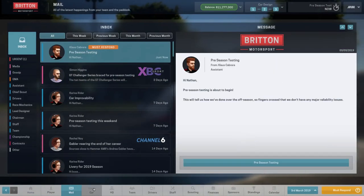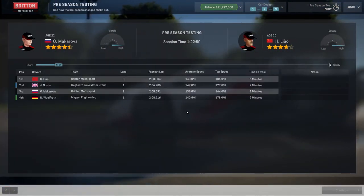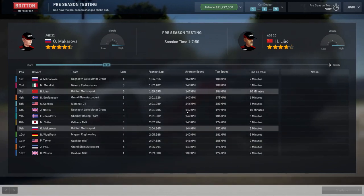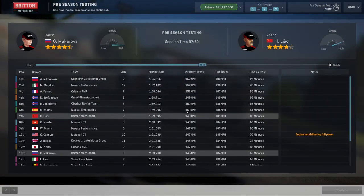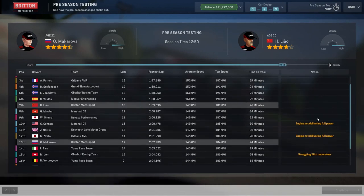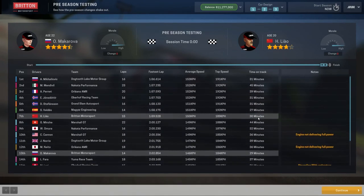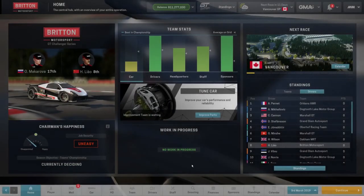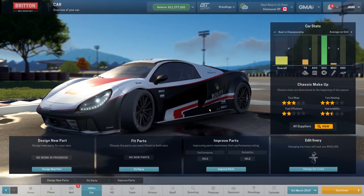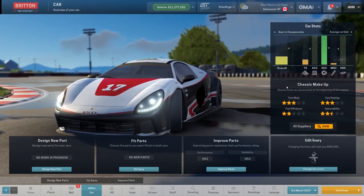Pre-season testing is done. We still can't do anything with our car just yet, so let's crack on. Dogtooth Lake Motor Group — that must be a team that got relegated last season. We're struggling a little bit: 7th and 13th, no issues which is good. Now let's look at our car — we've got a 10th-worst engine, the best brakes, and a 10th-worst suspension.